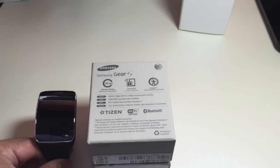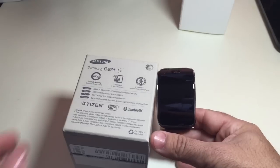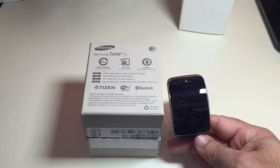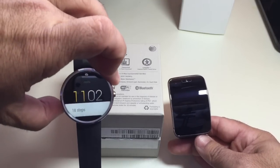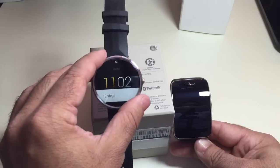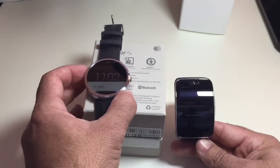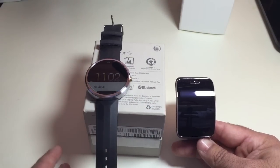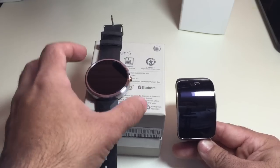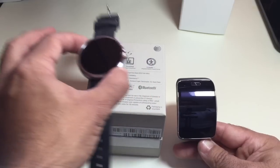Let's start it up. Before we start up the Gear S, let's talk a little bit about the actual watch itself. This is very different from, say, the Moto 360 watch, in the sense that that watch — while it is a smartwatch and does have connectivity using Google Wear to your phone — cannot interact independently from a phone. So it has to be tethered or connected to a phone.